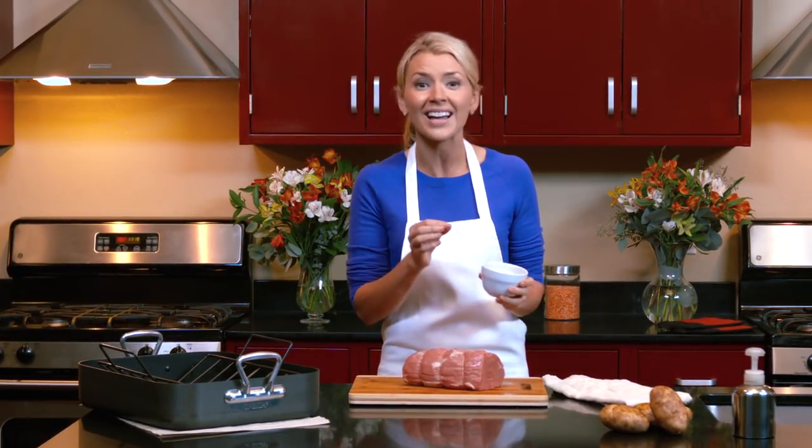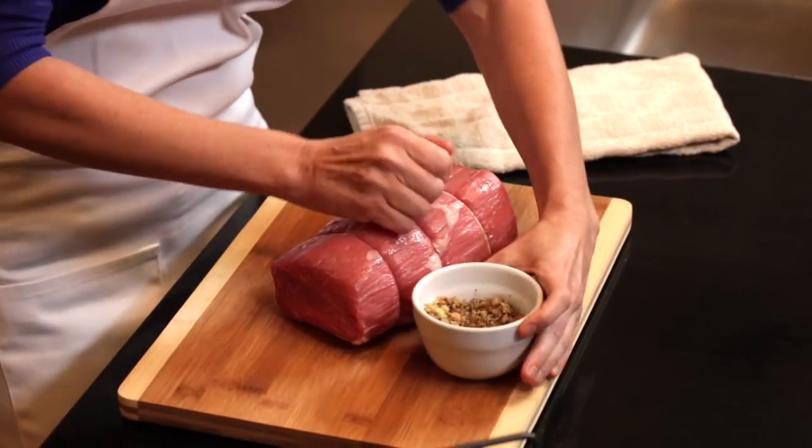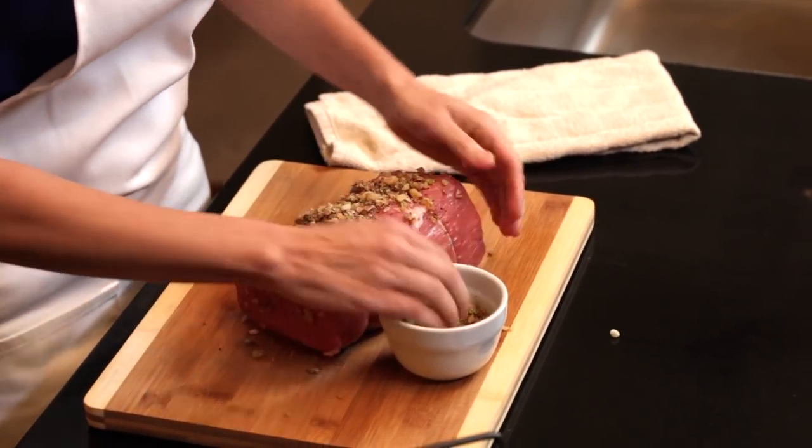We need them finely chopped or crushed so it sticks to our meat. You could do this by putting them in a food processor or finely chopping them with a knife, or my favorite method is just toss them into a plastic zip-top bag and smash away. Then take these walnuts and press them onto all sides of our roast so it's covered throughout.